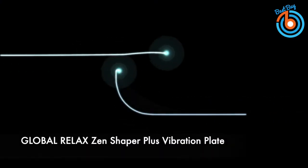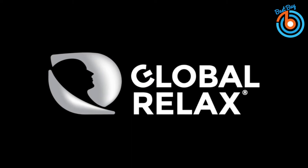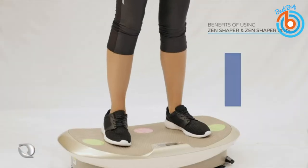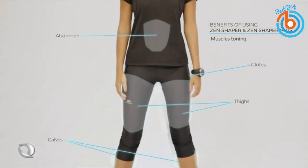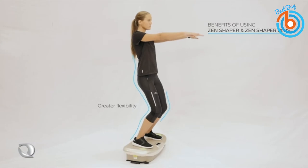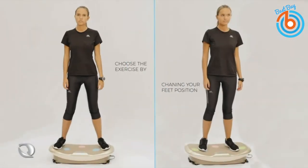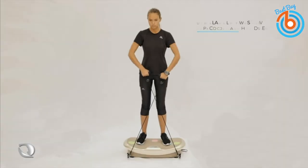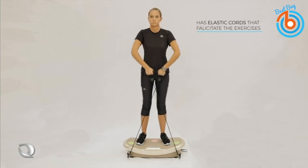This is the Global Relax Zen Shaper Plus vibration plate. It is a vibrating platform with a unique curved design for optimal results for walking, jogging, or running. It has a timer to set the exercise time from 5 to 30 minutes, and you can calculate the calories burned and distance covered. This elliptical exercise equipment is ideal for the home gym and for weight loss.